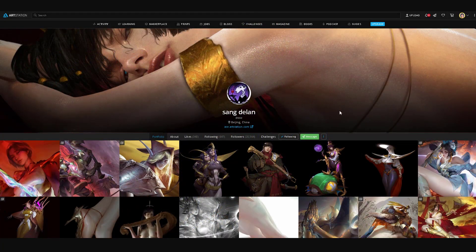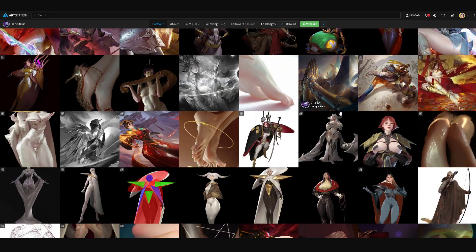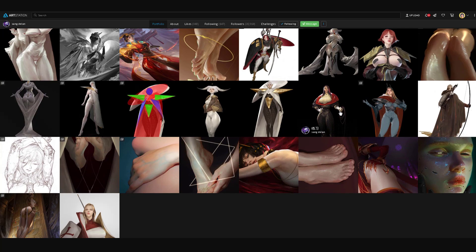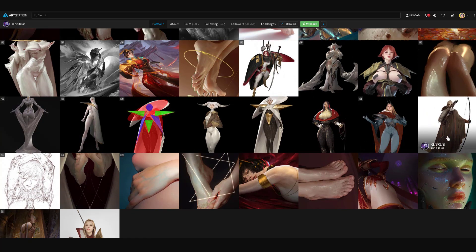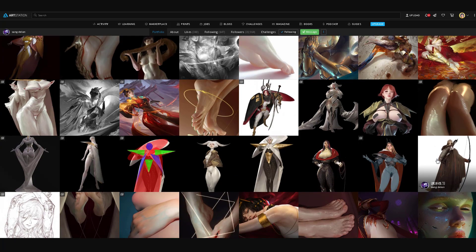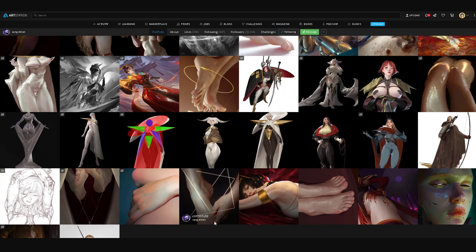If you take a look at his portfolio on ArtStation, you can see from the very beginning an overview of his work. He does have a lot of feet paintings and they're actually pretty well done. I'm surprised that someone would be so bold and out there about that. I think I saw Anthony Jones comment on one of his posts.